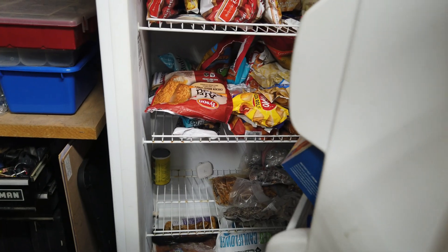We also don't use the freezer as often as our refrigerator, so we will not know that the freezer doesn't have power until it's too late — when everything is already thawed out and needs to be thrown out.